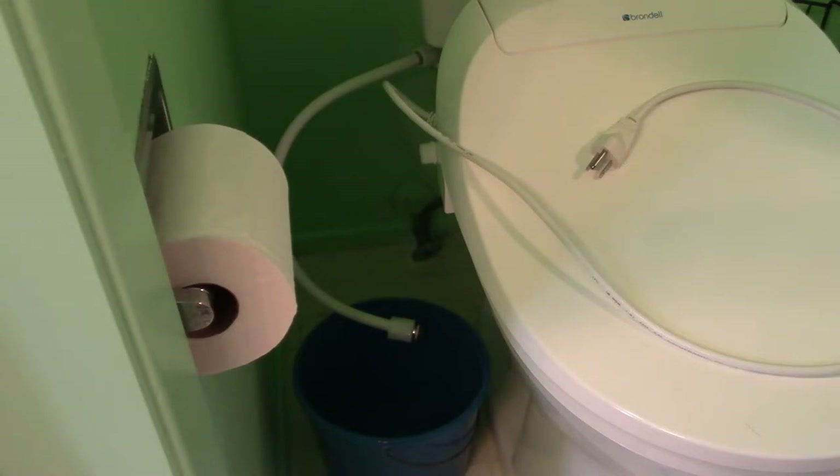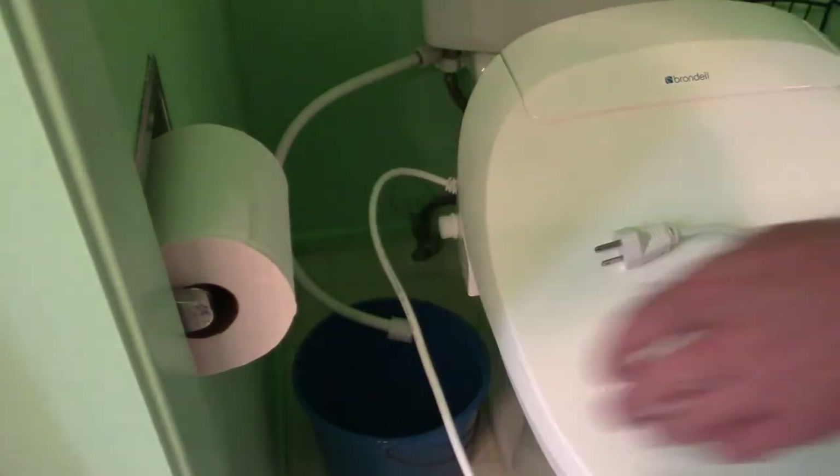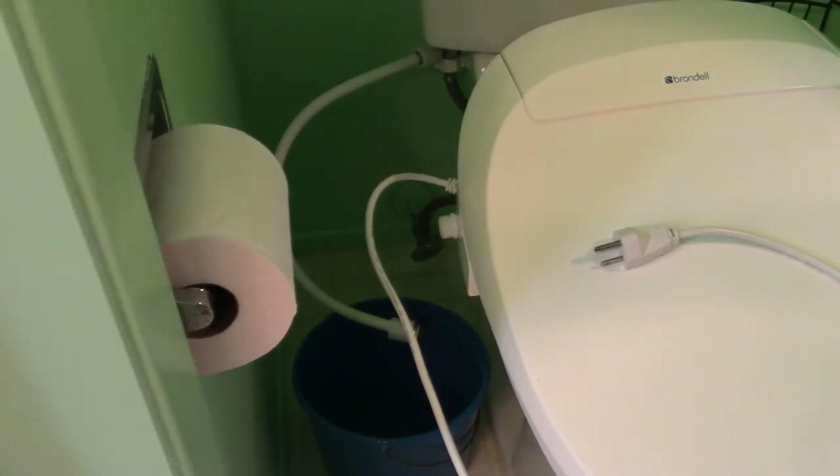I needed to replace the o-ring. First thing you got to do is turn off your bidet, unplug it, turn the water valve off, flush your toilet to get the water out, then unhook the hose to your bidet. Then you just reach down, push the button on the side, and the bidet slides off.